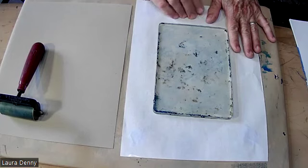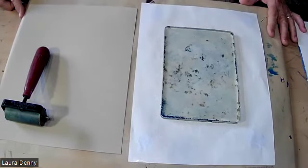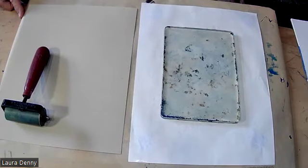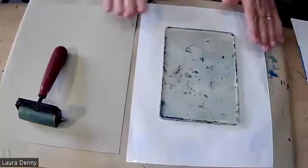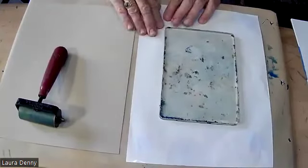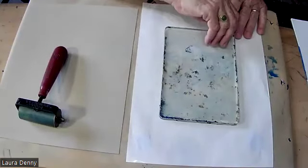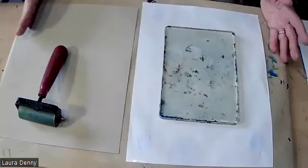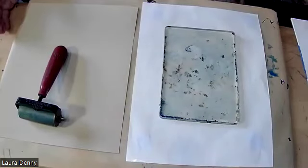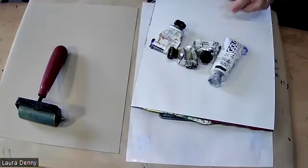When printmaking, organization is key. So what I mean by that is you're going to have your brayer, you've got to have your setup here — the jelly plate. I like to put it on a surface. This is a piece of palette paper; a cookie sheet works well, something that peels up easily. So here's my workspace.